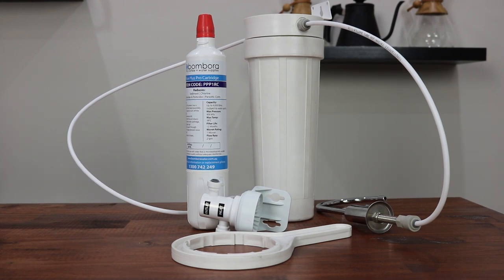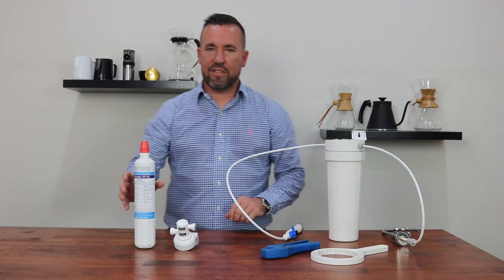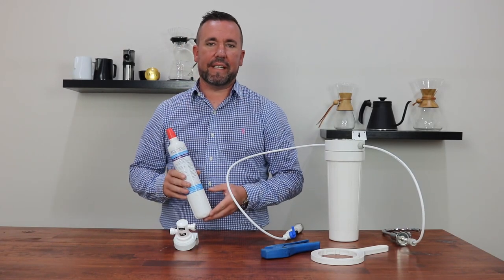If you are finding it difficult to source reasonably priced replacement filter cartridges for your existing filter system, or if undoing your existing filter housings has just become too difficult, the Pure Pro Plus upgrade kit could be the solution that you have been looking for. And now I can show you how easy it is to install the upgrade kit.